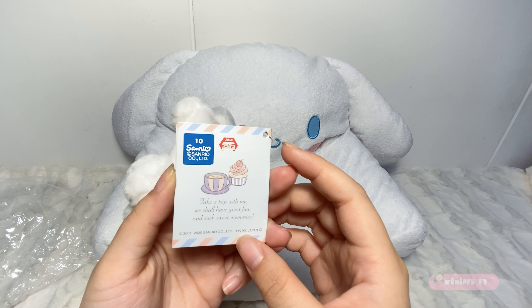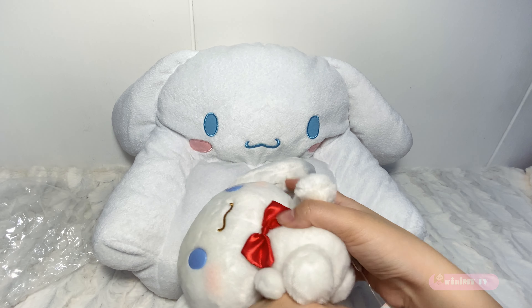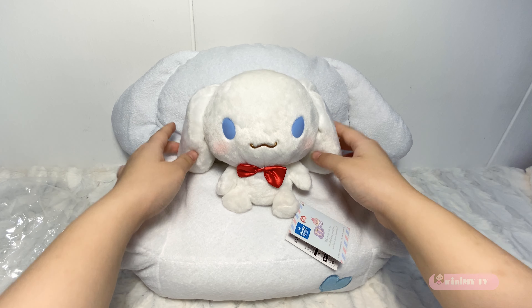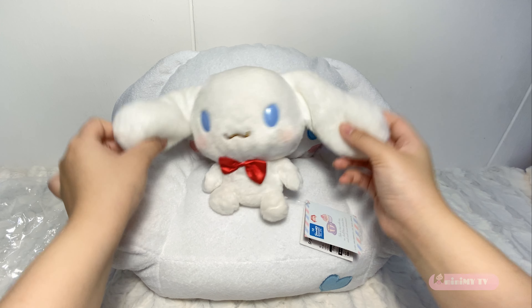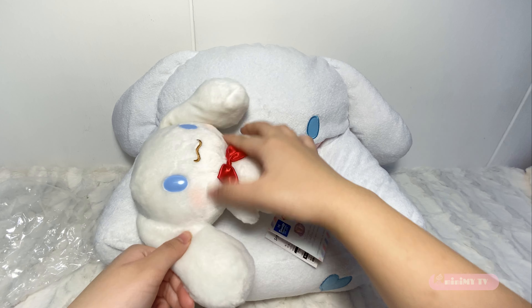There's the blue sticker again to prove that this is an authentic cinamoru. I can't help but smile when I see this toy as it's so emotionally and physically appealing — the cuteness, softness, and furriness of the toy. Just look at it.